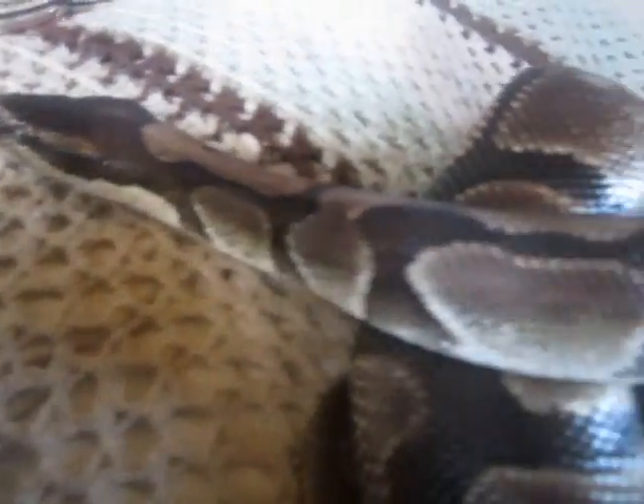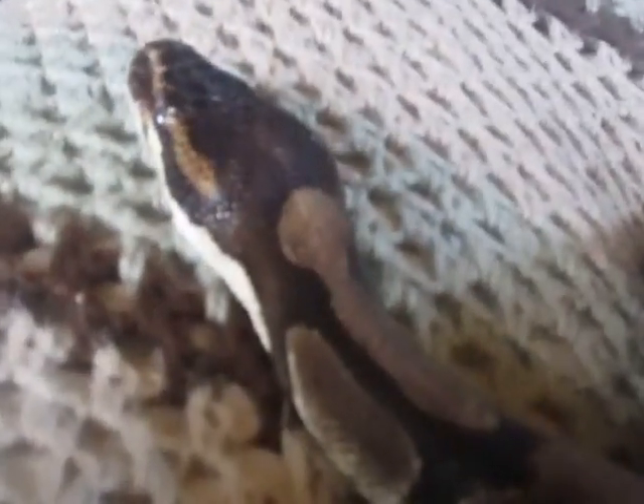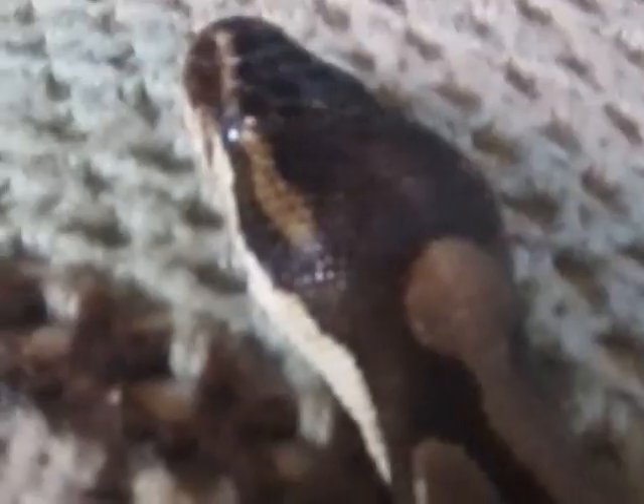I'm making a video to help people that have snakes with bad sheds. Ginger's eyes aren't blue yet but you can tell by her darkness that she's going to be shedding shortly. A lot of people think snakes are nippy and bitey when they're trying to shed because they're in pain or overly sensitive, but the main reason is that their vision is greatly impaired, so they feel intimidated and threatened.